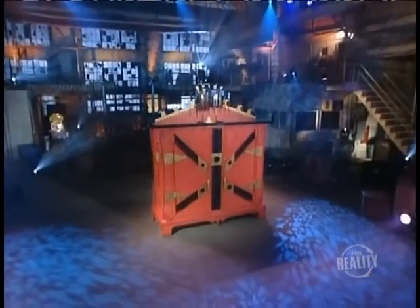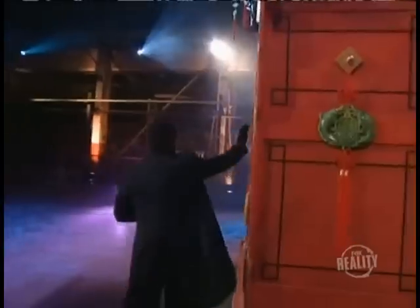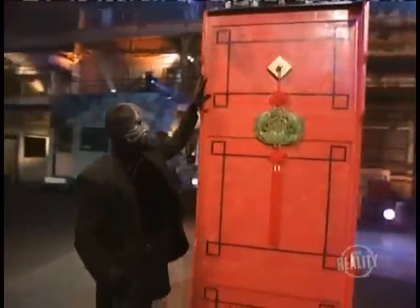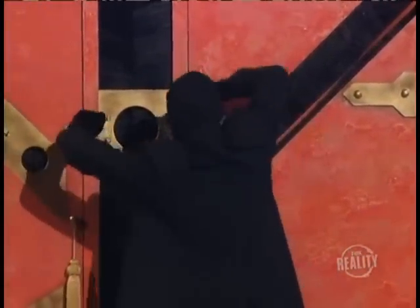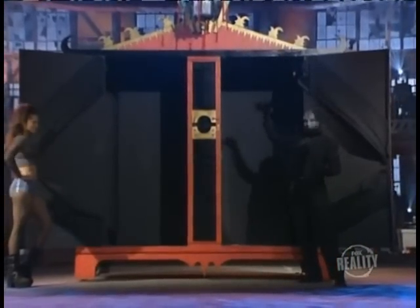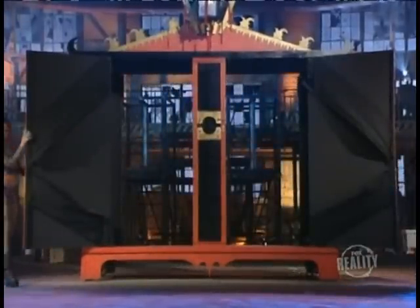The masked magician will perform an illusion known as the stretch. He examines the huge cabinet that has supposedly been designed to stretch a human body. An assistant comes out to lend a hand with this bizarre illusion. The magician unlocks the front doors, then opens the back panel so you can see all the way through the cabinet. This is to show you that there are no secret compartments or hiding places inside.